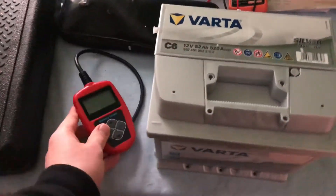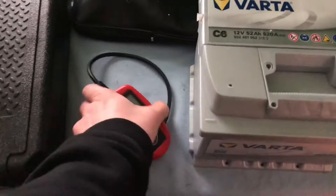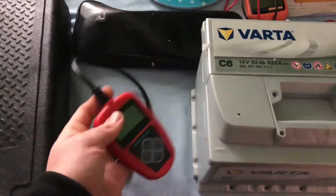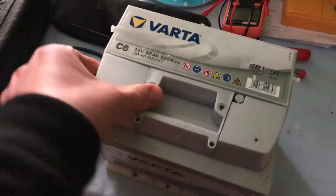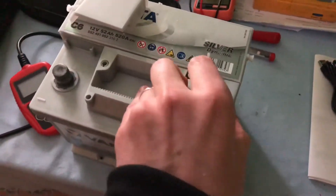Hello, today I'm going to show you how to test a car battery out of vehicle. That means you have disassembled your car's start battery and you're going to check it by using the quick links BA-101 battery check device.